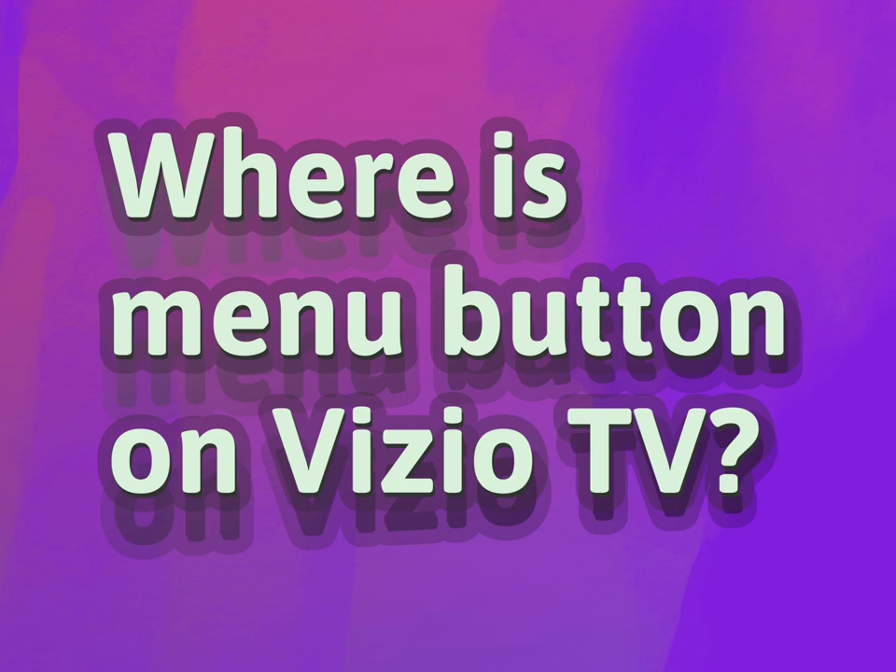Where is the menu button on Vizio TV? Be competent, be skillful.